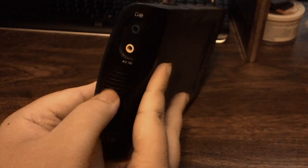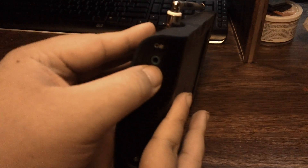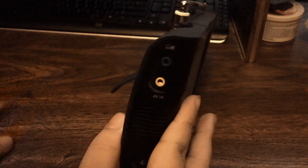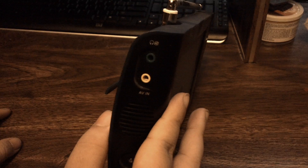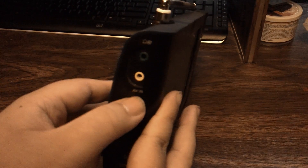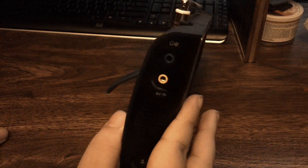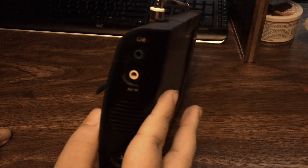You get the speaker grill for the right speaker, and on the other side the left speaker. There's also a 3.5mm headphone jack so you can use standard headphones without any adapters. Over here you also get AV-in, which lets you plug in DVD players or game consoles using red, white, and yellow cables.